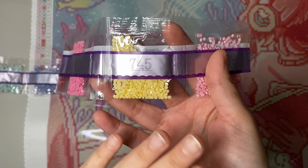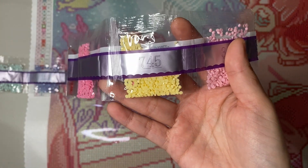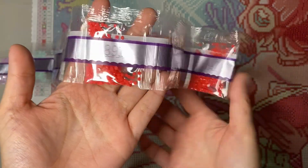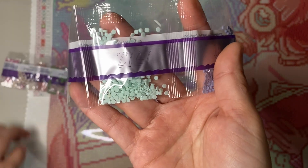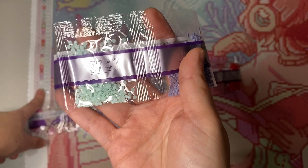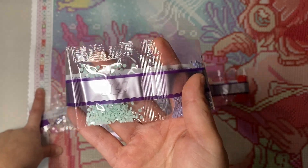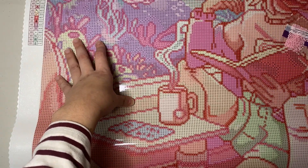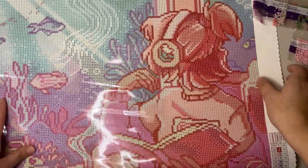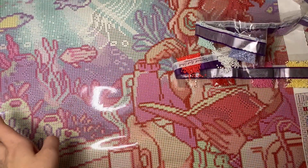We're still missing one fairy dust and one AB. Oh look at this yellow — I am dying to work on a kit with a lot of yellows, it's one of my favorite colors. And here is our last fairy dust with the percentage symbol. Looking for it on the canvas — I found it, it's in this curly detail over here; that entire curl area is the percentage symbol. I was also mistaken earlier — color 150 is not an AB, it's just a regular red color.